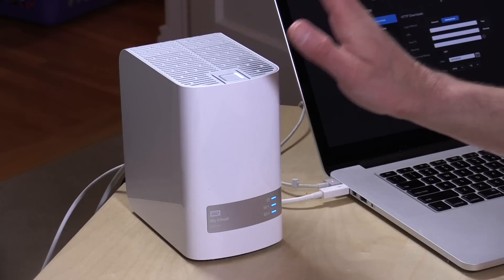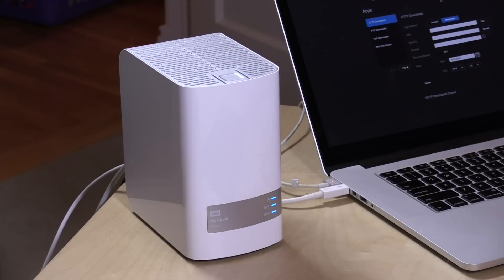Hey everybody, it's Lon Seidman and we have a new sponsor on the channel — WD, the makers of the WD MyCloud line of network attached storage devices. Over the next couple of weeks they're going to have me focus on some features we haven't looked at before, as well as some new features. Today we're going to look at a brand new feature called Plex, which is a media server we've covered in the past on the channel.